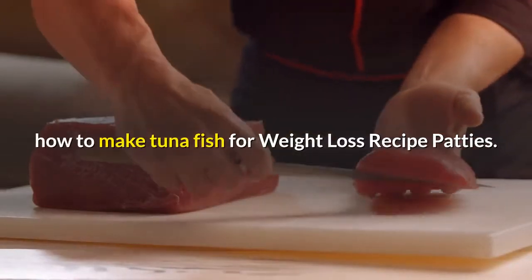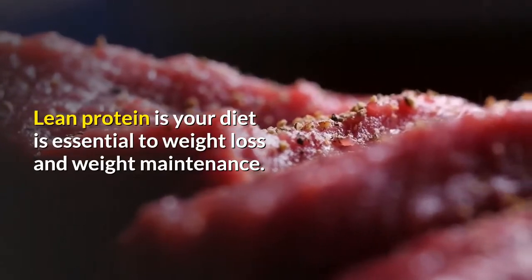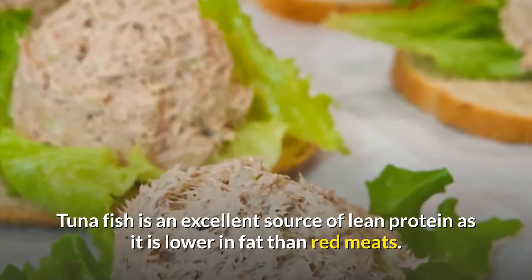How To Make Tuna Fish For Weight Loss Recipe Patties. Lean protein in your diet is essential to weight loss and weight maintenance. Tuna fish is an excellent source of lean protein as it is lower in fat than red meats.